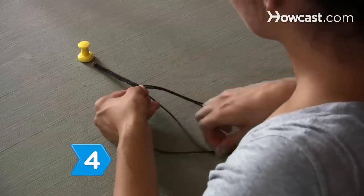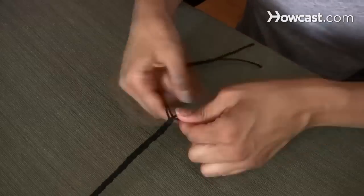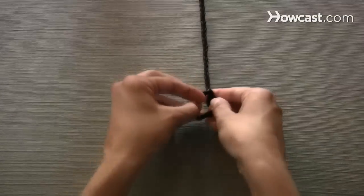Step 4. Continue weaving back and forth until you reach the end of the cord. Then knot the ends and cut off any excess cord.